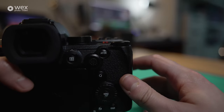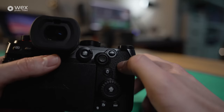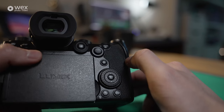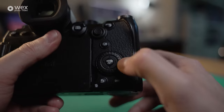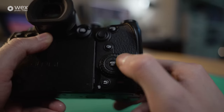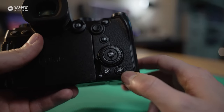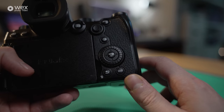We also have our AF On button to switch autofocus on. Then there's this dial, which is also a button — you can use it to navigate the menu system and control the selected area you'd like to focus on. Here we have our quick menu button to access quick and easy items you can assign in the menu system. Then there's our menu button circulated by a directional pad, plus a functional dial for various assignable settings.